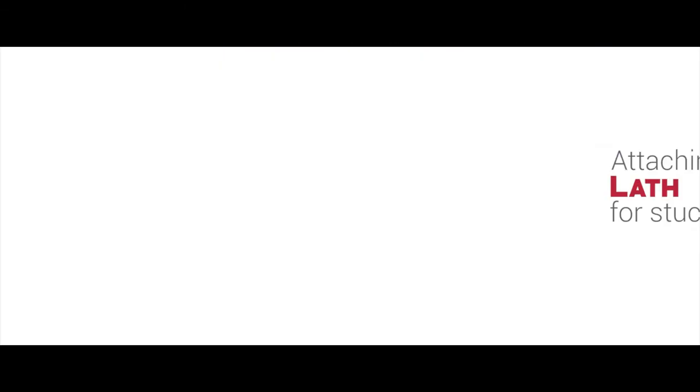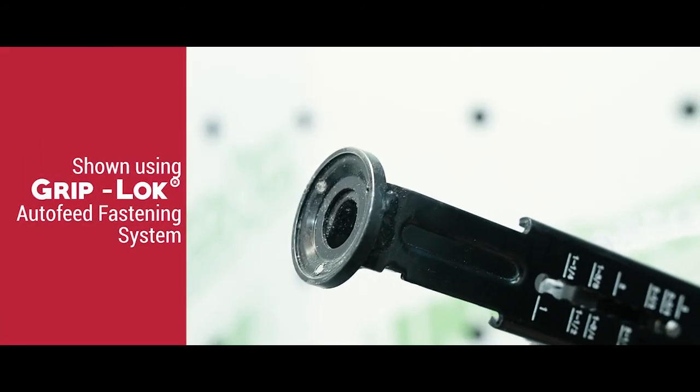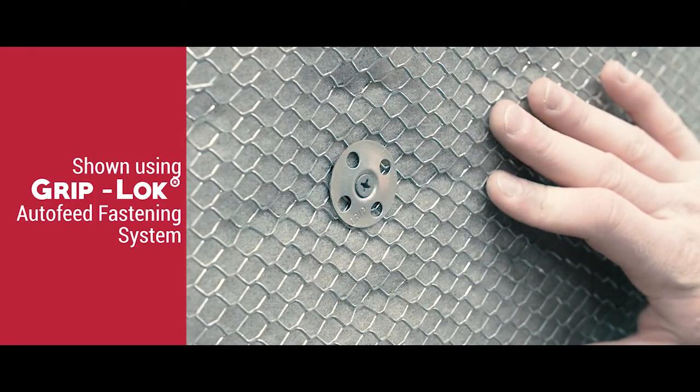For adhered masonry such as stucco or stone veneer, use our Grip Plate Lath and Plaster Washers with GripDeck screws to attach lath outboard of the insulation. The Grip Plate Lath and Plaster Washers are 1-1/4-inch in diameter and help spread the load to be able to support heavier cladding outboard of the insulation.